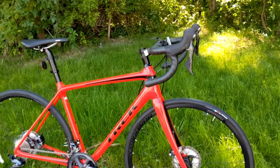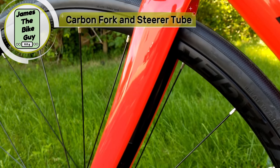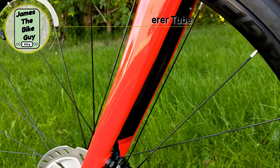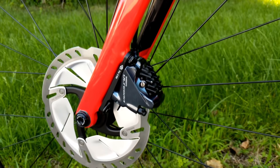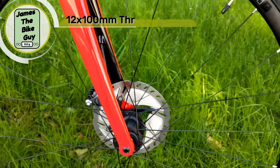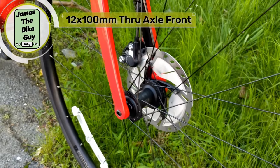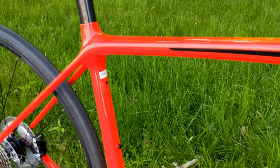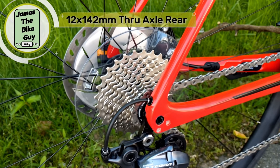Now talking about the fork — the fork itself does have a carbon fiber steer tube, as you can see in there, and that goes through to straight blade carbon fork blades to a 12 millimeter thru axle up front. So this is 12 by 100 thru axle up front. And the 500 series OCLV frame has a 12 by 142 thru axle rear.